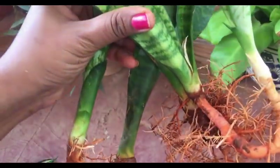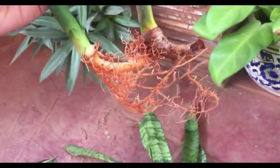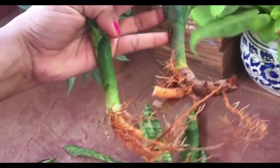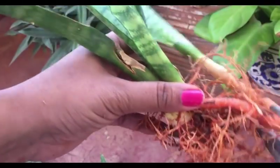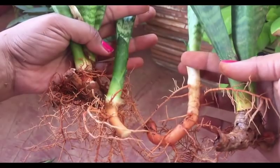You can simply cut the plant from its rhizome, that is near the roots, and divide it into many plants. As I said earlier, you can grow this plant in any kind of soil, so just go ahead and plant it and keep them indoors to purify your air.